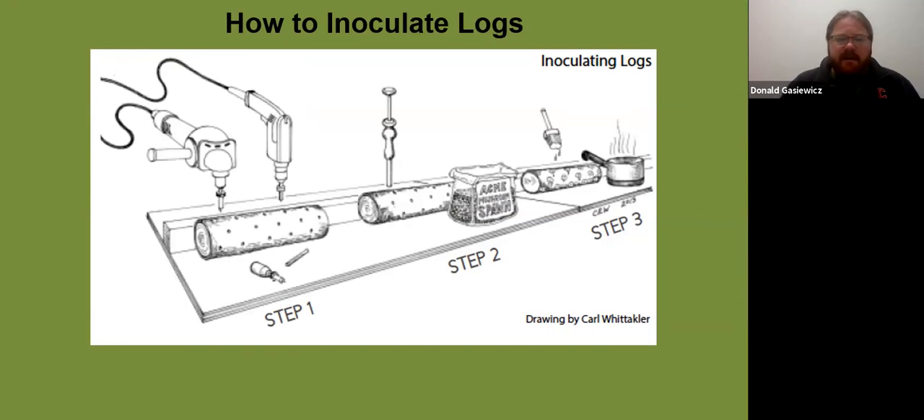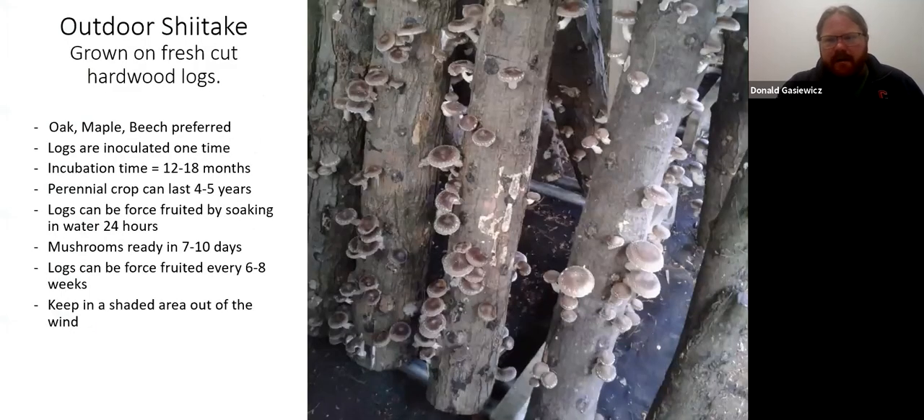After that one-year-plus incubation period, you soak the log in cold water for 24 hours and your mushrooms are ready in seven to ten days. Then you put the log back to rest and can get mushrooms again by soaking it. Keep logs in shade and out of wind. For inoculation, you drill holes and use either plug spawn or sawdust spawn — each has specific tools available from the mushroom supplier. Then you wax the holes to seal the moisture in so the spawn can spread from each inoculation point as an epicenter until the whole log becomes colonized.